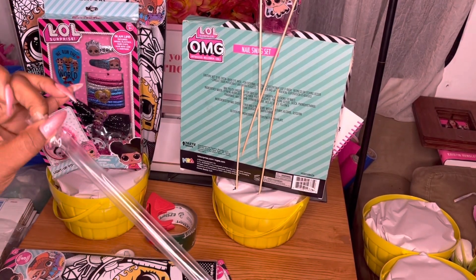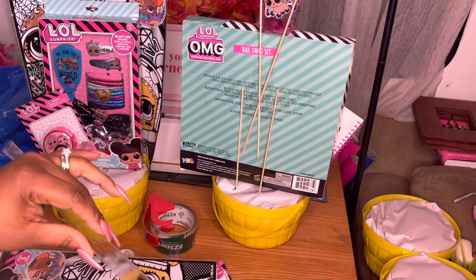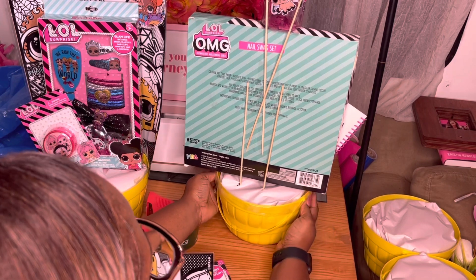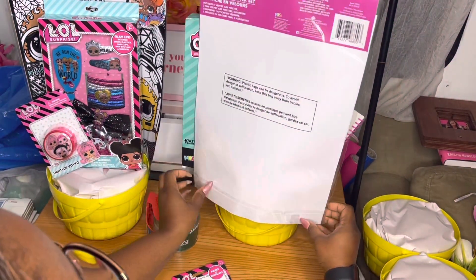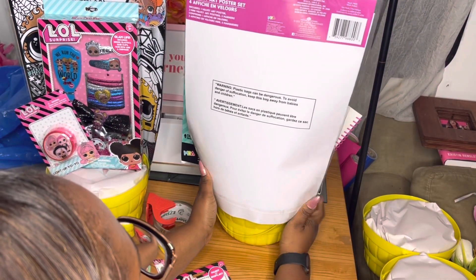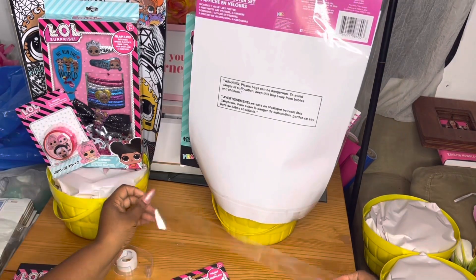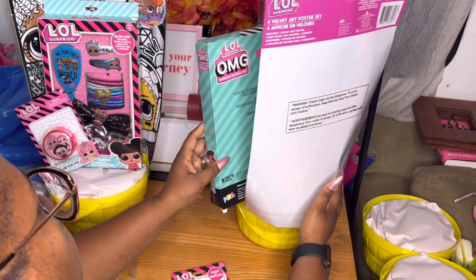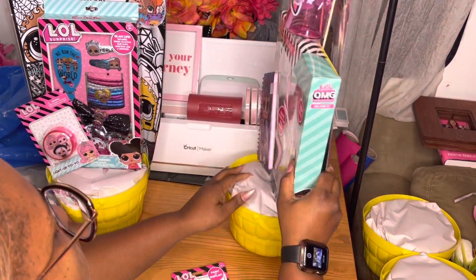I got this little LOL art set from Dollar Tree last year, so I only had to pay one dollar. I'm going to use that as the back end of my basket. I'm so glad it's so big because I can tape it directly to the basket — now we have a back end and I don't have to add tissue paper or anything else. I'm securing that with more tape.